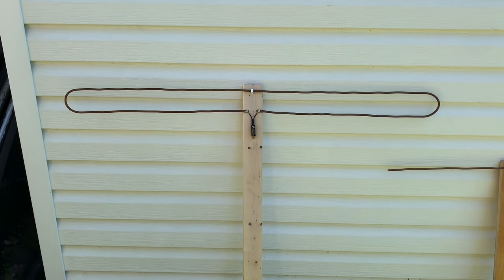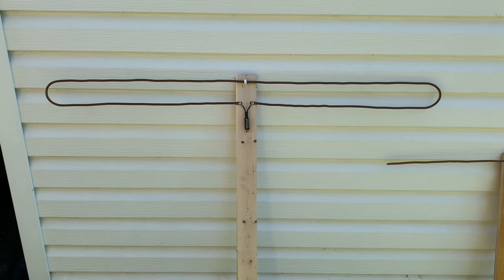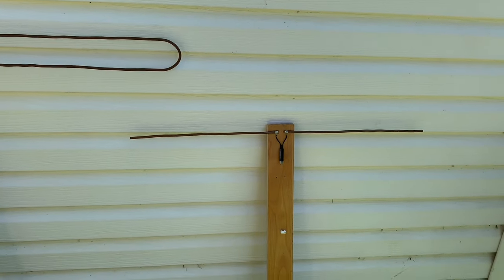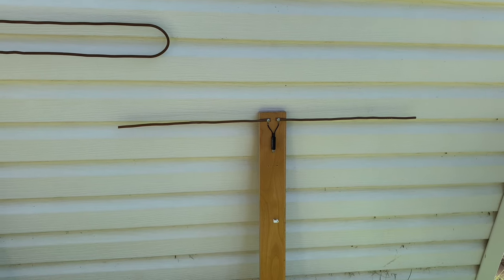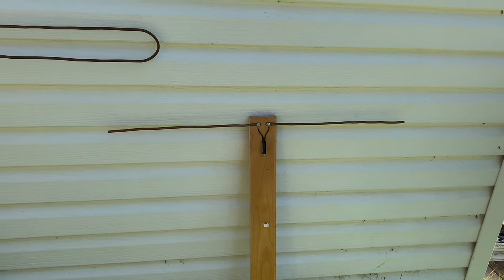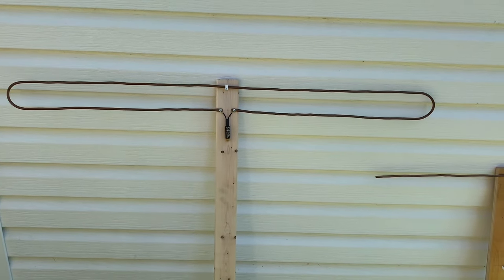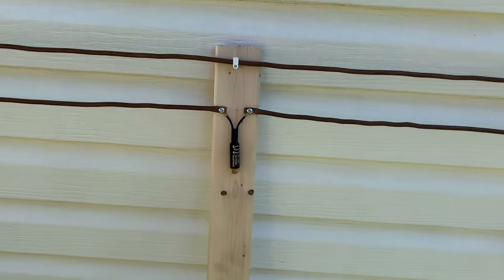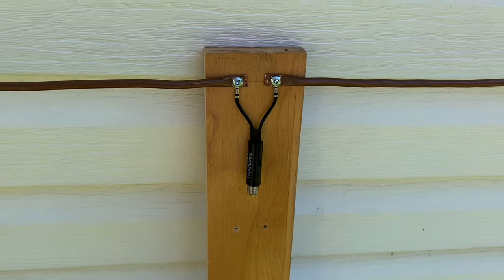Here's another TV antenna I made out of some scrap copper tubing and a piece of wood. This is known as a folded dipole design, based off a basic dipole style antenna. The basic dipole has two elements or arms that extend outwards, while this one has a single piece of copper tubing bent around a radius, split at one point where you connect your transformer — unlike the basic dipole where the transformer connects the two separate elements in the middle.